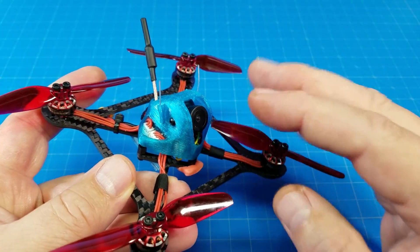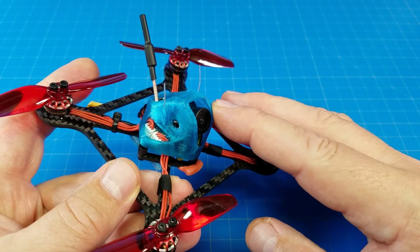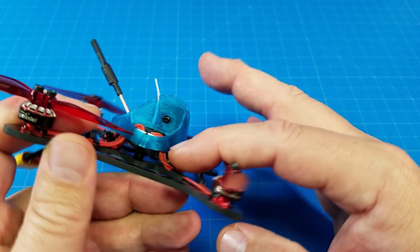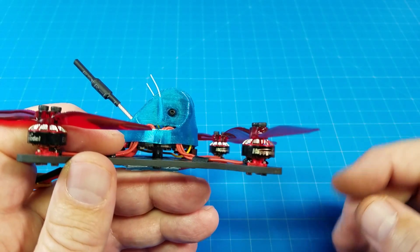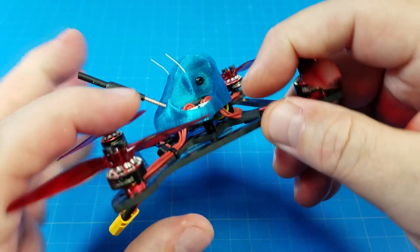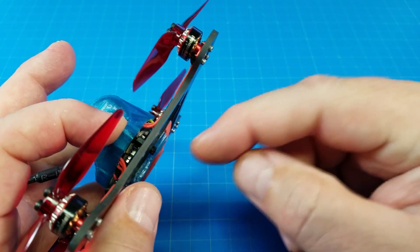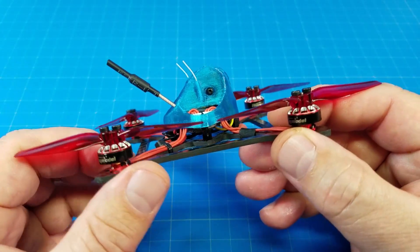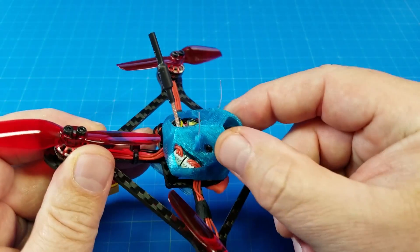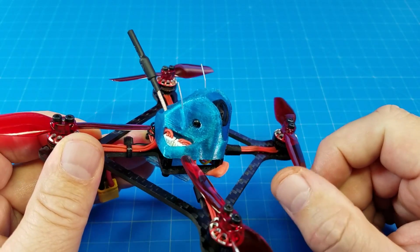Something you may have noticed when I was getting real aggressive in that short flight — about 2:40 or so — was some jello. I find that jello gets worse if we don't hard mount the canopy right down at the side. I'm not using any soft mounting; I've got a nylon standoff and when I do this I squeeze it together for all I'm worth and then screw it in. That helps decrease the amount of jello when using a 3D-printed canopy, though I do think these canopies could use a bit more material.